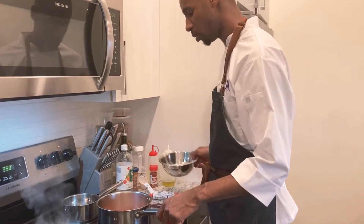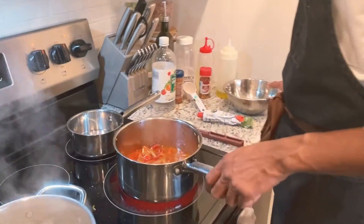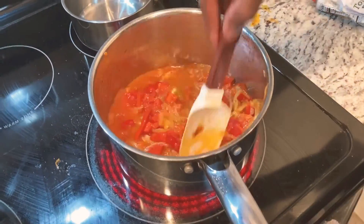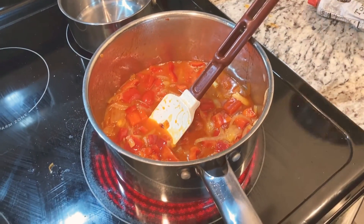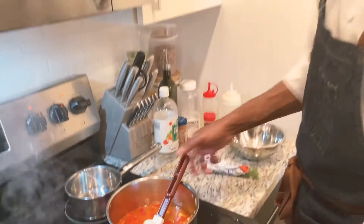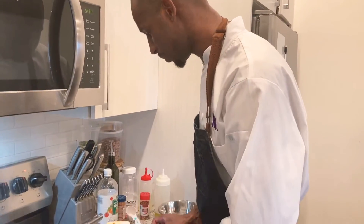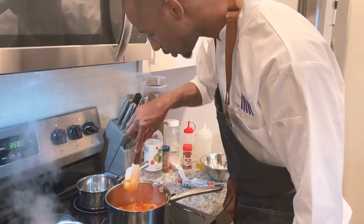Then you can add either your water or your stock — I'm using water. Depending on the size of your pepper you might need to add a little more water. Now we're just going to let this simmer and let all those vegetables break down and stew together — that's how you build flavor.